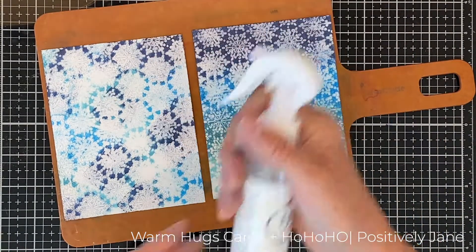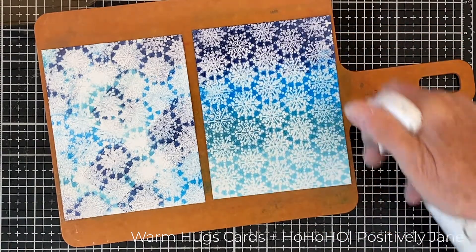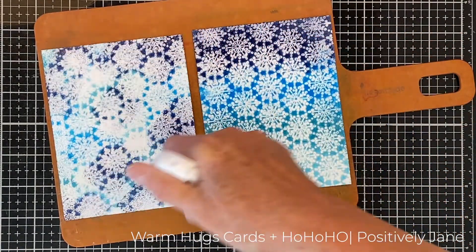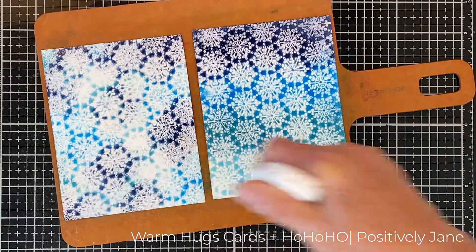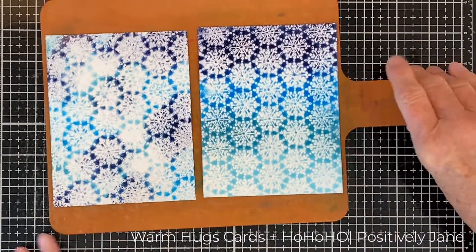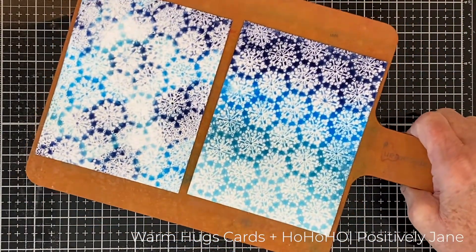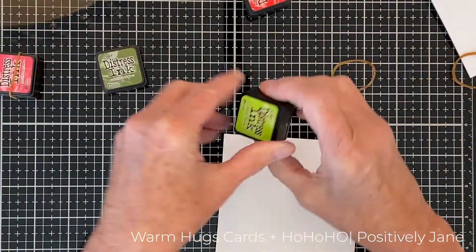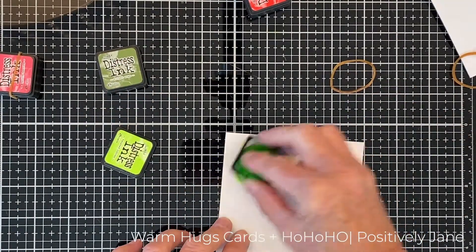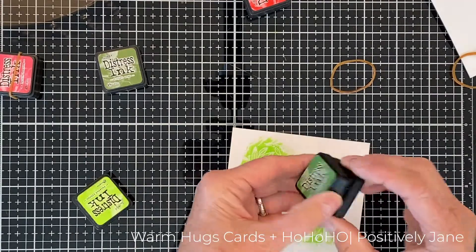I'm taking that spray bottle, shaking it up really well, and spraying a heavy layer of water on here — it's puddled up, it's pooled up. I'm setting it aside. The reason I use the hard board is I don't want the ink to run like rivers; I want it to stay where it is and dry on its own.